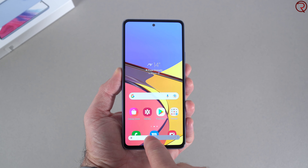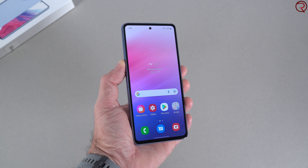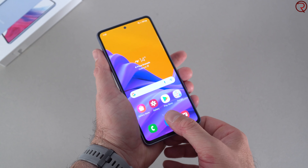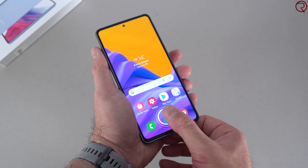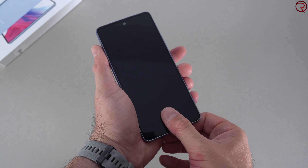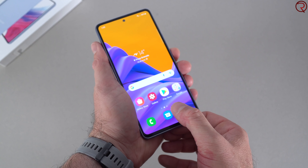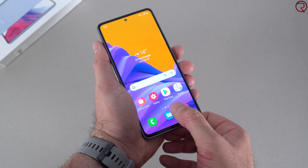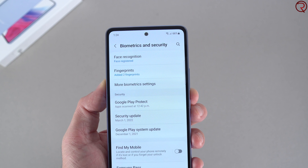The design of the Galaxy A53 is pretty up to date, mostly compared to other devices we've seen in the past couple of weeks — like the iPhone SE 2022, which looks like it's from 2015. On the front we have a 6.5-inch Super AMOLED screen with a 1080p resolution and a refresh rate of 120Hz, the same refresh rate found on the Samsung Galaxy S22.